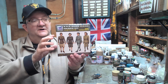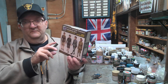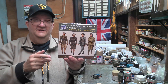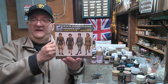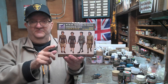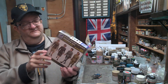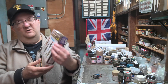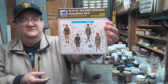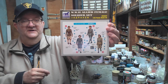This is part two of the World War II Allied Female Soldiers set. Last time we were doing the assembly, and now I'm going to show you where I am in the painting of these figures. We had the four figures — two American and two from the United Kingdom — that were in this set from Bronco Models. We had the assembly and painting instructions on the back of the box, which is kind of typical for a lot of these figure sets, like Tamiya and others do this.